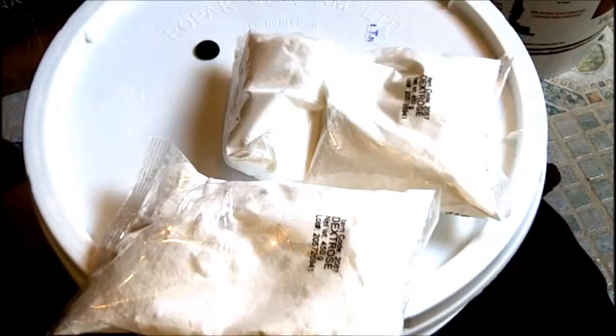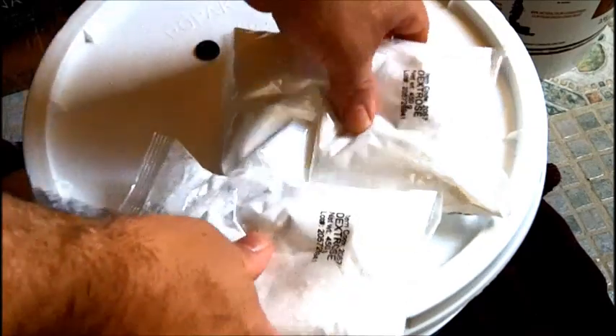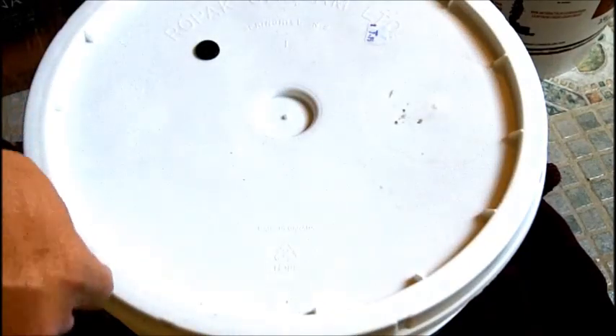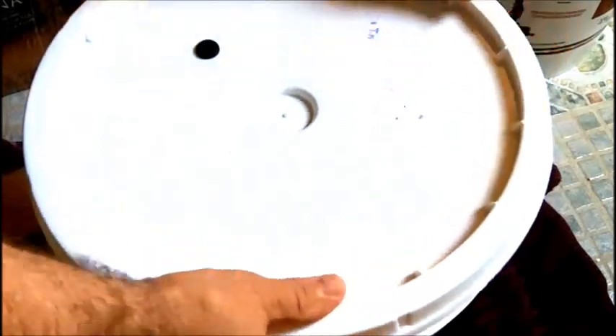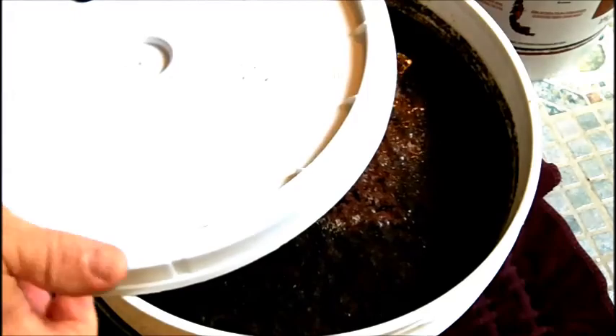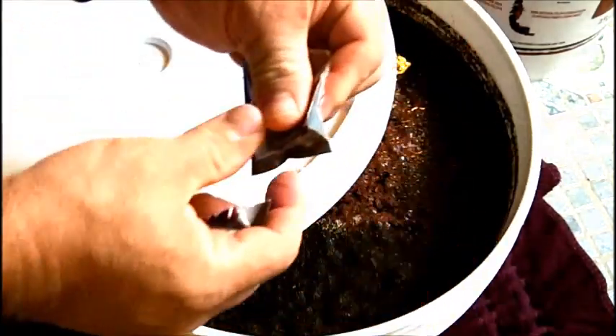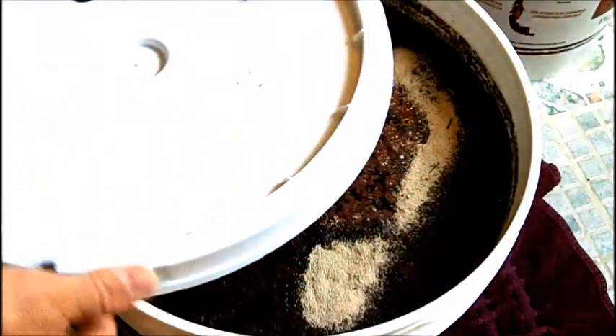There were actually two packets of yeast in here — I did not see that second one. Easily remedied: I take the second packet and pour that one in too, then snap the lid back on.